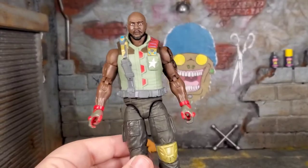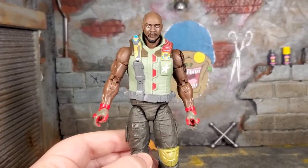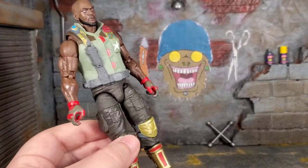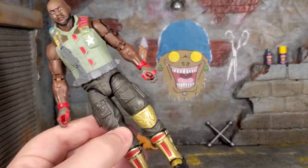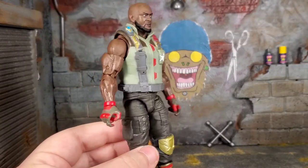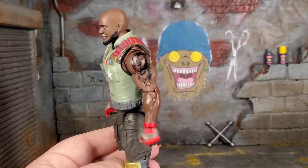It's not bad. When you're looking at this figure all out, not looking at stuff individually, everything blends together pretty well. I can see Roadblock going out there with some gold stuff, sort of flaunting — he's got some flair going on here.